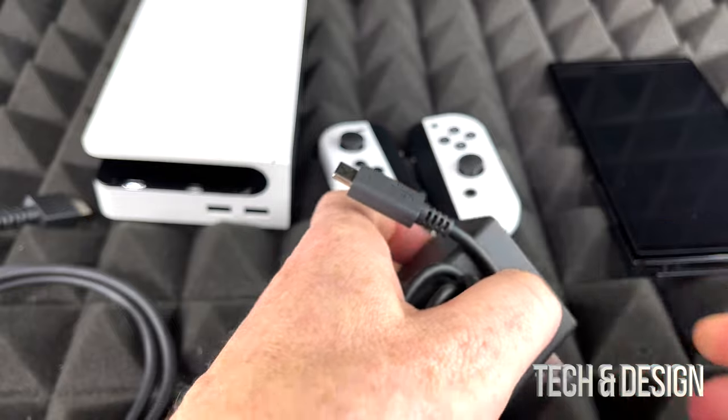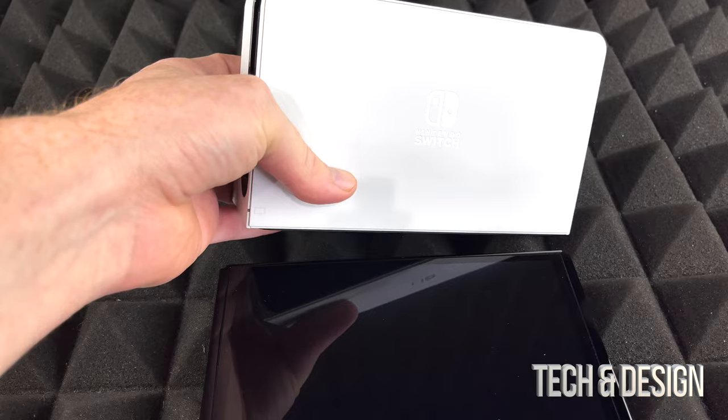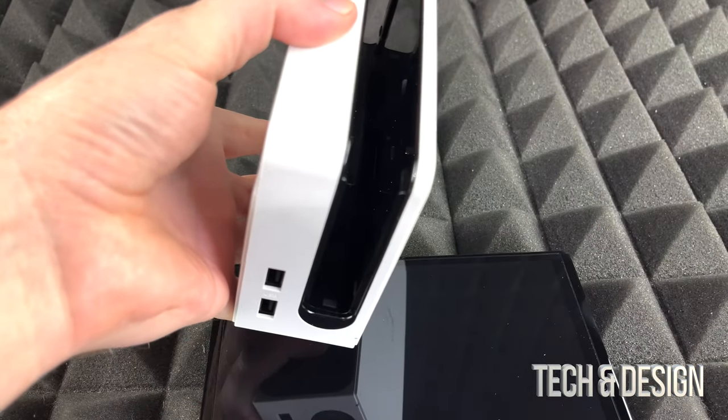Here's our charger. By the way, it's USB-C which is awesome. And the HDMI cable that comes with your switch looks actually pretty heavy duty — it looks pretty good.